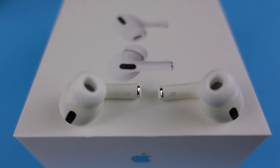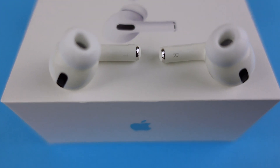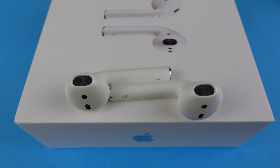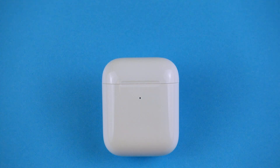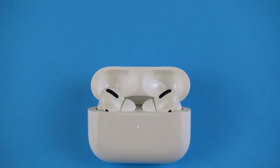Resetting your AirPods becomes handy when you're having problems connecting or reconnecting your AirPods. Resetting is also useful if you want to completely wipe it and start fresh with your phone. I'm going to explain the whole process of resets that are currently available for both AirPods.